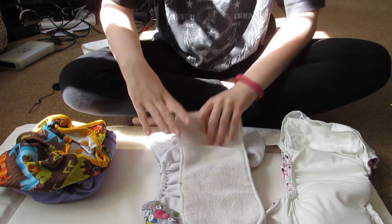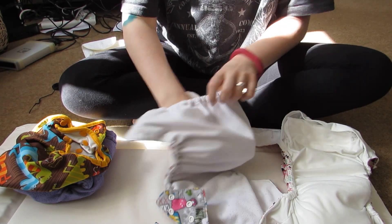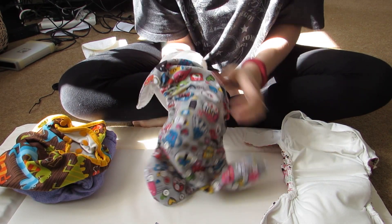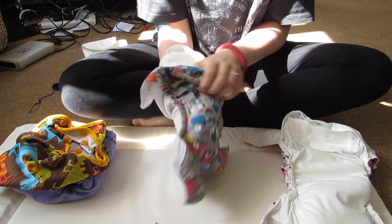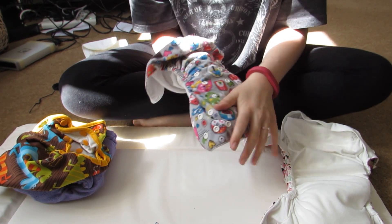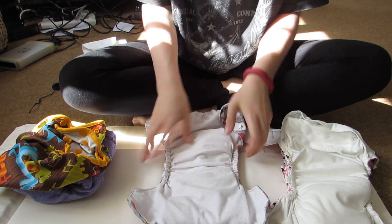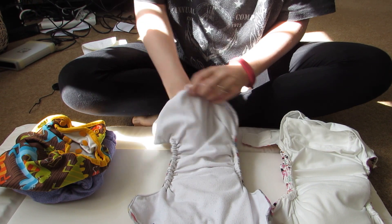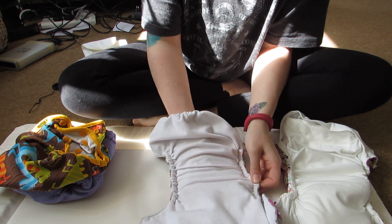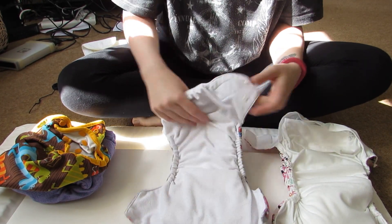You just stuff it into the pocket like that, which if you've got a lot of them can be time consuming — that's probably why I've switched to using the all-in-ones a bit more. But pocket nappies are a lot better absorbency-wise, especially if they wet a lot. You just make sure it's all tucked in and flattened, then apply the liner on top as usual and put it on.